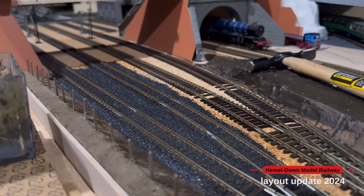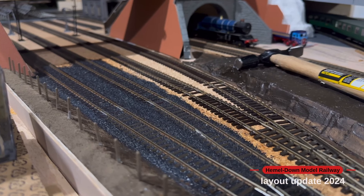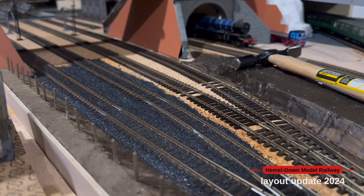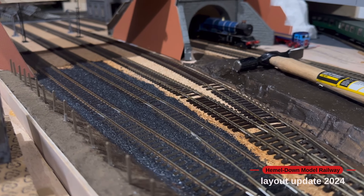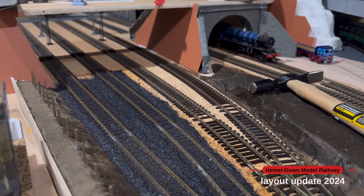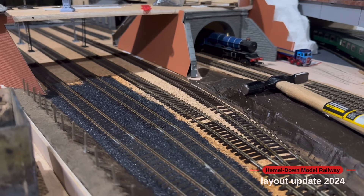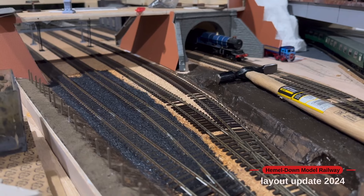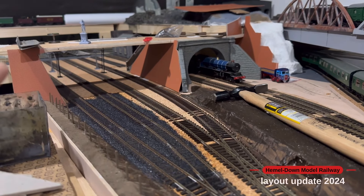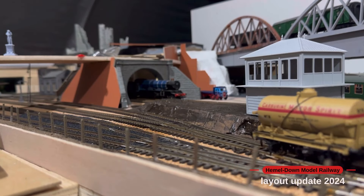I've done the first piece of ballasting down in this section now that all of the track is pinned in. I've used N-scale ballast in dark grey and then some fine cinders just to highlight where there'll be dark patches of oil and soot. I'm hoping that dries off quite nicely — I've only done a small section just to test the mix of the two. Hopefully in the next update I'll be able to show you what that looks like, and then once I've got all of that done I can work on getting all of the bridge fixed in.